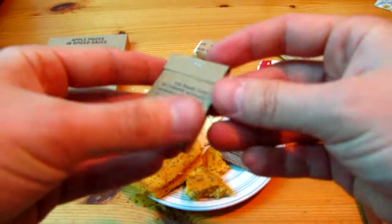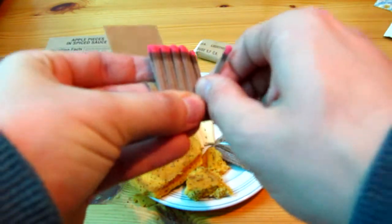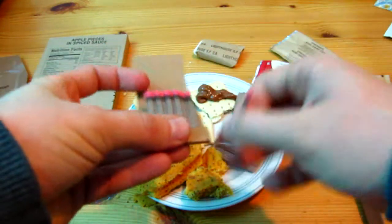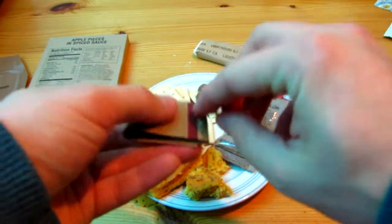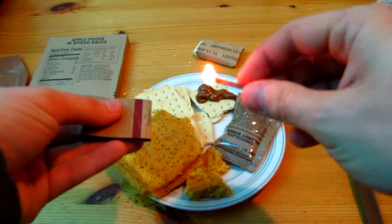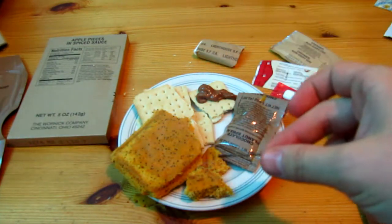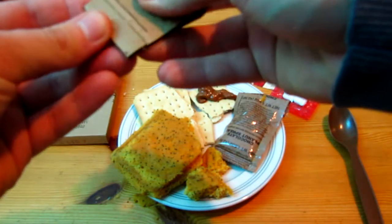I do like the matches. Let's see, do they work? Yep.